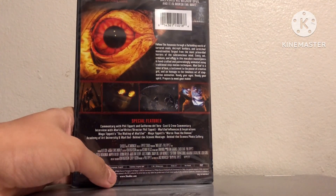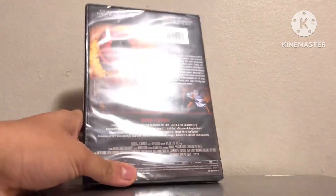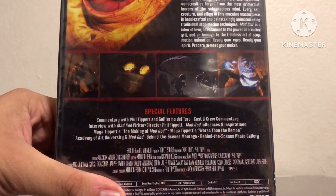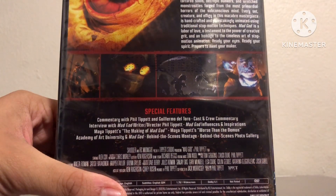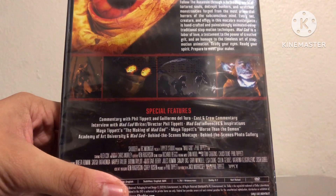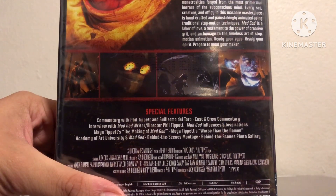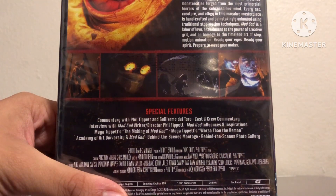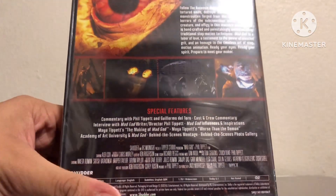This DVD is actually loaded with special features — look at all that. Commentary with Phil Tippett and Guillermo del Toro, cast and crew commentary, interview with Mad God writer/director Phil Tippett, Mad God influences and inspirations, Maya Tippett's The Making of Mad God, Maya Tippett's Worse Than the Demon, Academy of Art and University and Mad God behind the scenes montage, and behind the scenes photo gallery.